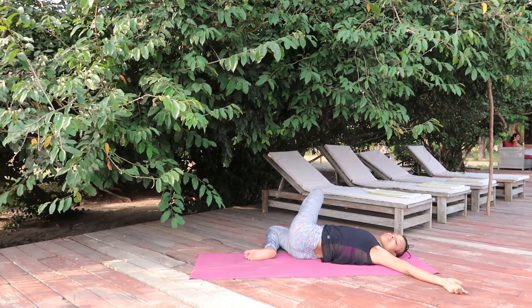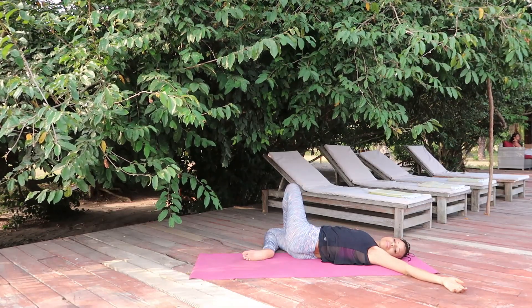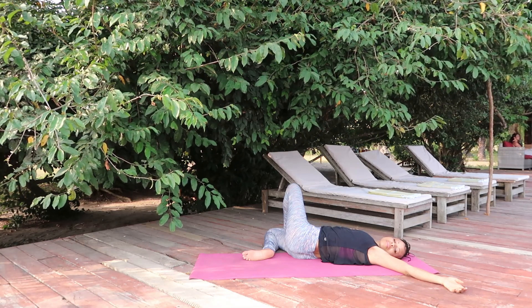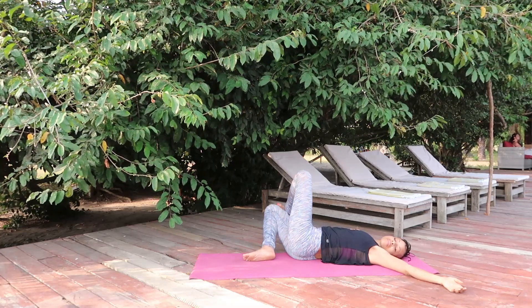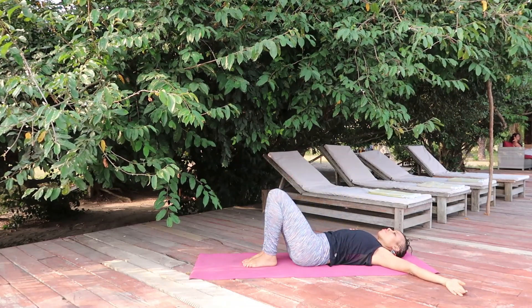Relax. Arms to both sides of the body, shift the legs in exactly the same shape to your right. Perceive without judging what's going on in the body. Let other thoughts come and go, notice the sounds surrounding you, drifting in and out.